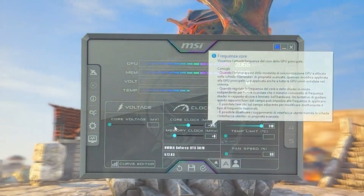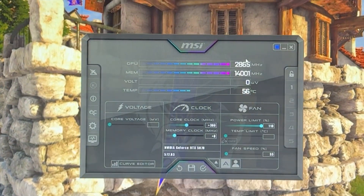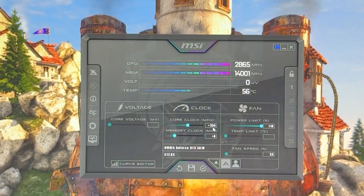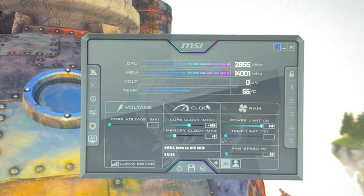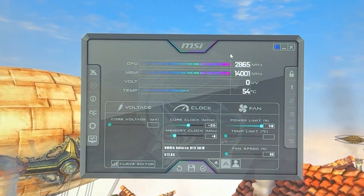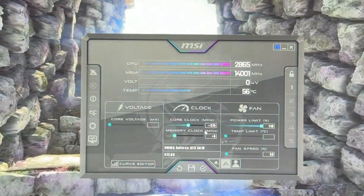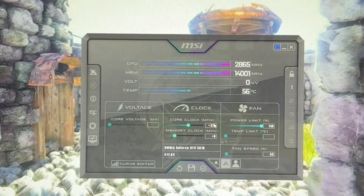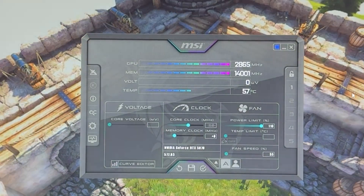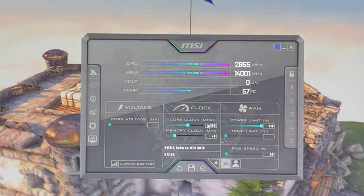To find your core clock: start from 300 and go up 50 at a time, then test in-game. If the game doesn't crash, keep going up by 50. For example, if at 400 your game crashes, go back by 25 to 375. If 375 doesn't crash, then for absolute stability go back another 25 — so if 400 crashes and 375 is stable, 350 is the number to settle on. That's it for the core clock.